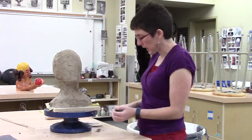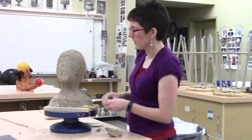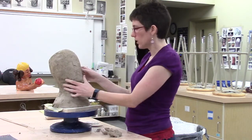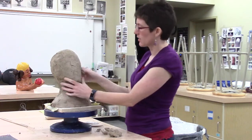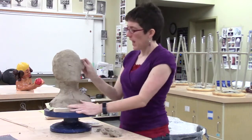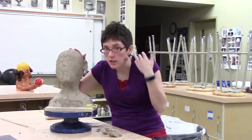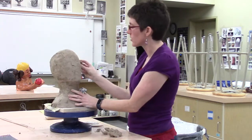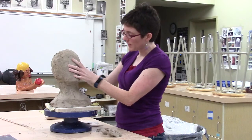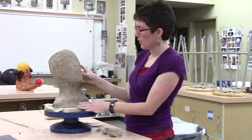I want to start placing an ear, nose, or something like that because it looks like something's missing. To figure out where you want these things, you can refer to books, look at your classmates, or just kind of start. I had started placing an ear a moment ago and when I placed it, it looked a little high. I've got more head than this reference does, so I'm going to bring it down a little lower and try it there. The nice thing about clay is if you put your pieces in and it doesn't seem right, you can just rip them off and place them again.